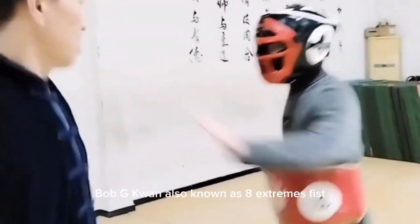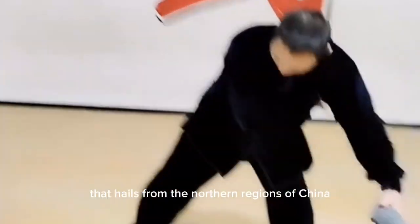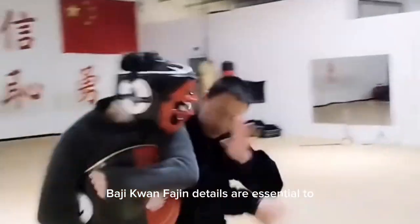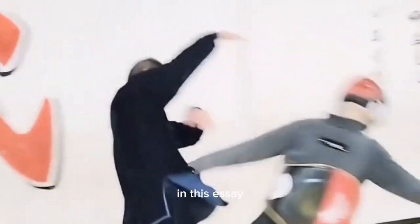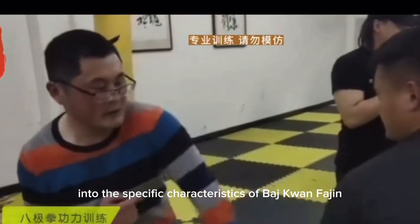Ba Ji Quan, also known as Eight Extremes Fist, is a traditional Chinese martial art that hails from the northern regions of China. Renowned for its explosive power and swift movements, Ba Ji Quan Fa Jin details are essential to understanding the essence of this martial art. In this essay, we shall delve into the specific characteristics of Ba Ji Quan Fa Jin.